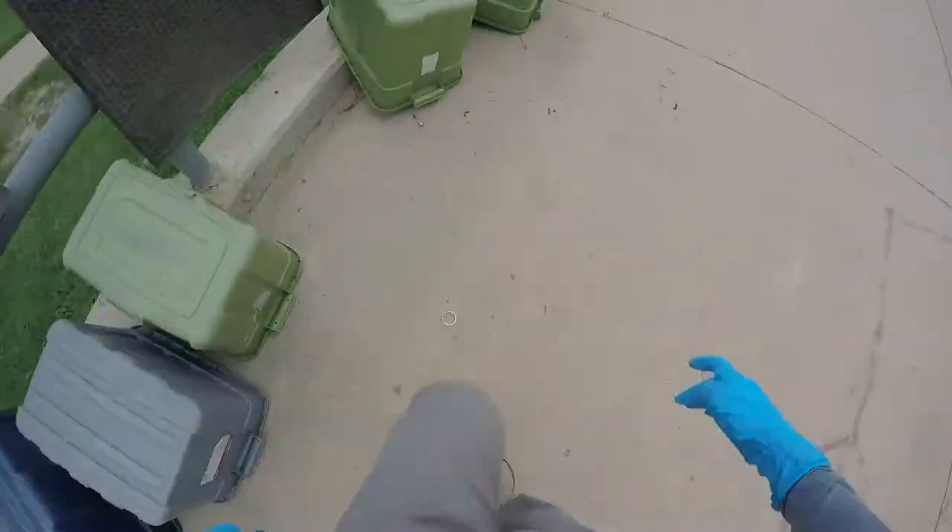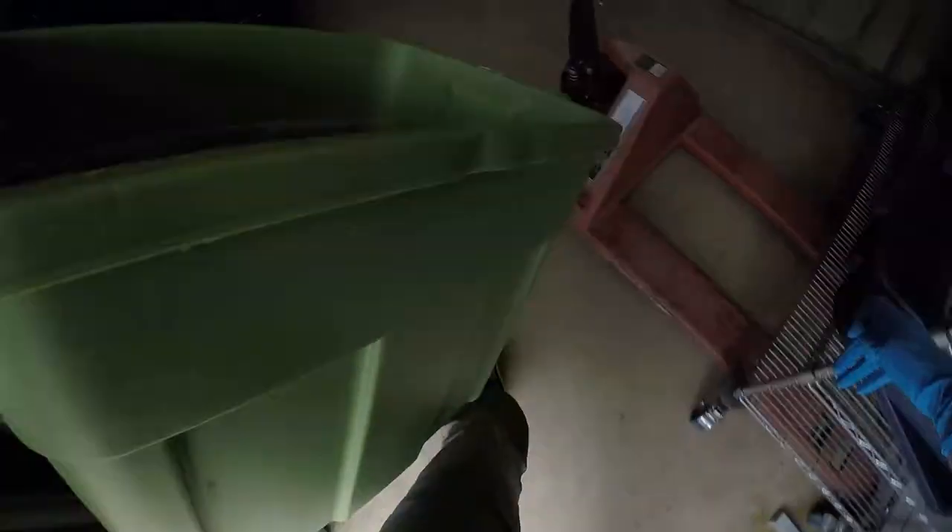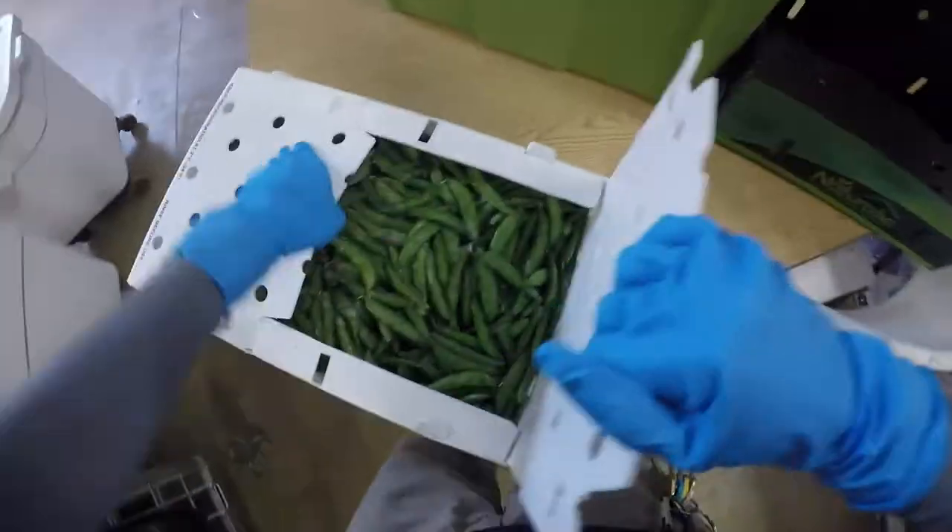I need a good bin to put the forage in, so I'll go outside and grab one of those and we'll get started. We actually ordered ahead and got some snap peas, and that's going to be like the base of our forage today.